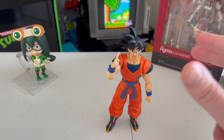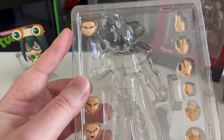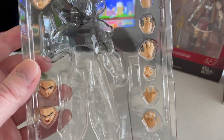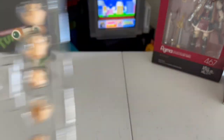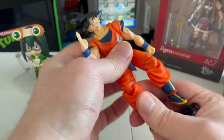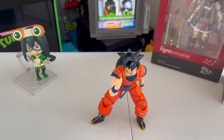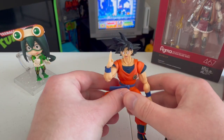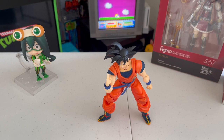He comes with a few different accessories. You get three different face plates: angry, angry yelling, and grimacing. Then you've got instant transmission hands, Kamehameha hands, and combat ready hands. Only a couple of accessories but it's enough for posing a good Goku figure. He's pretty poseable — I'm really happy with this one. I got this guy at Target for only about $40. If you're a Dragon Ball fan and you're looking for a Goku figure, you can do a lot worse. SH Figuarts does a great job — I've bought a lot of their figures and I highly recommend it.